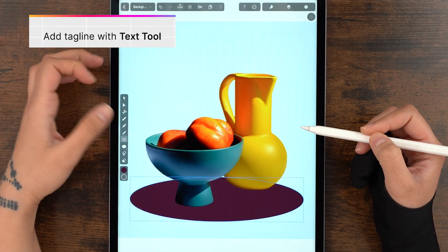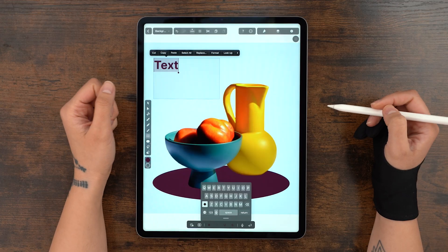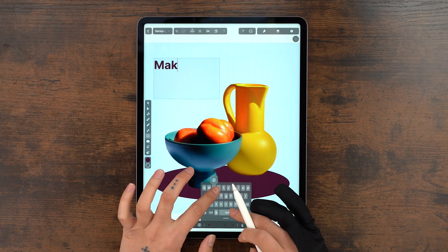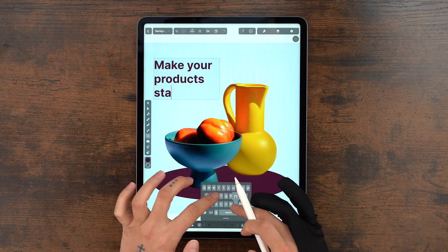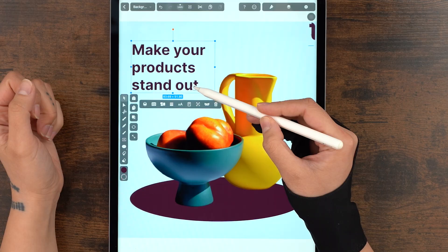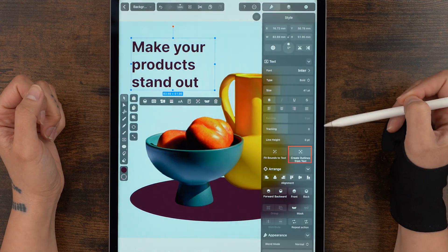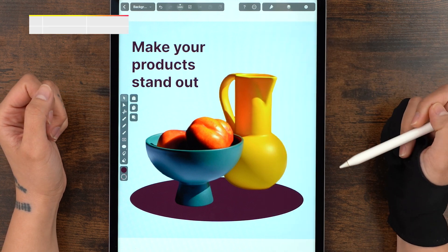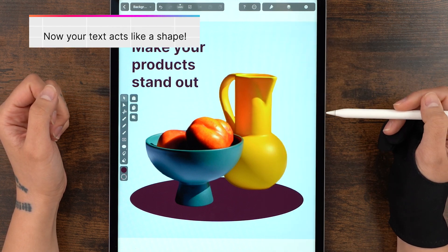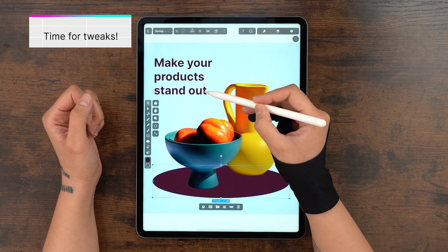And what's a promo without a tagline? So let's use the text tool to draw our text box in the upper left corner here. You can get more creative than me, but I just went for 'make your product stand out,' which honestly I think is pretty good copy. Place your text wherever you want. And to manage it easier, I always recommend you turn the text into an outline. This way when you resize your design, it stays proportionate with everything else.